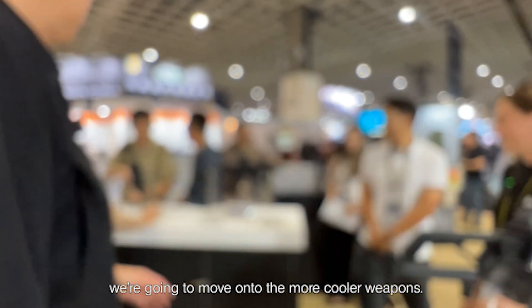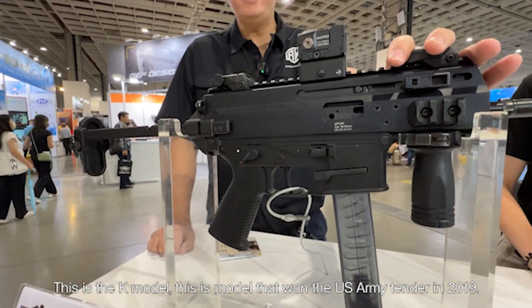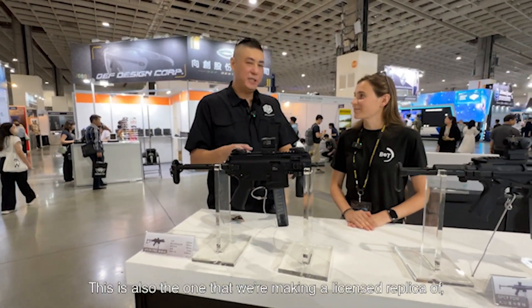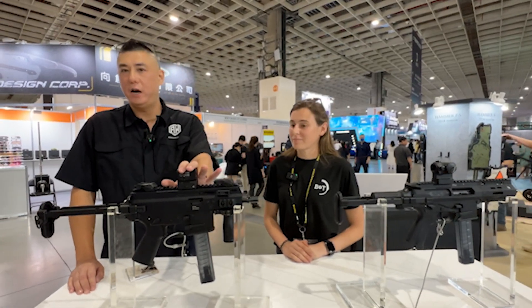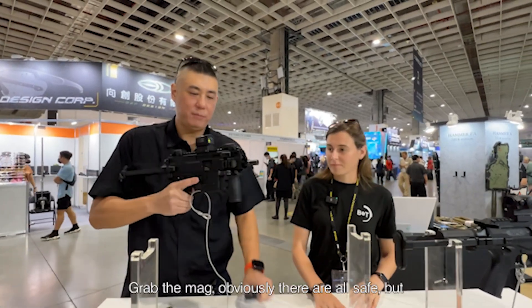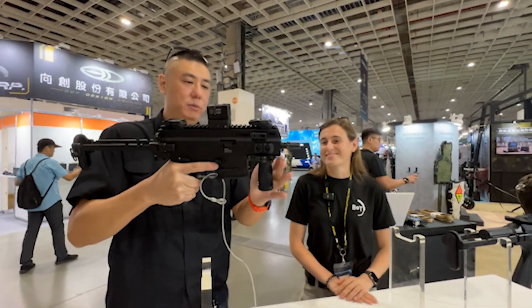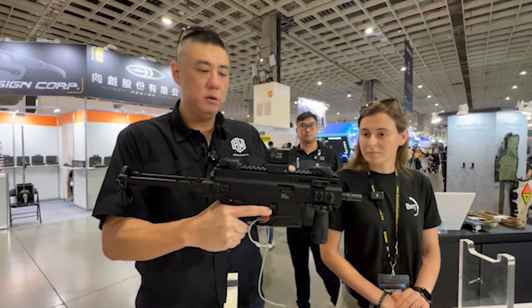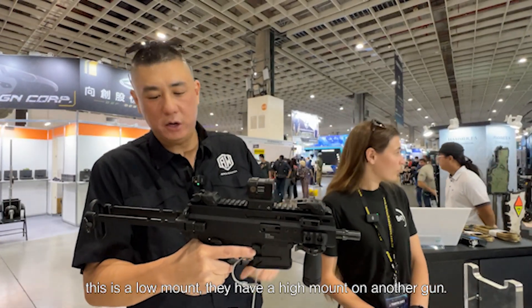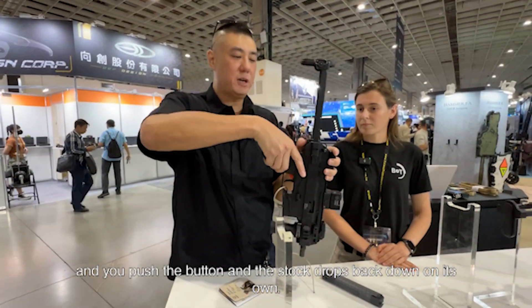So we're going to move into the cooler weapons once we get them out of their hands. The big one is the APC-9K. This is the K model — the model that won the U.S. Army tender in 2019. This is also the one that we're making a licensed replica of. This is actually the most popular model of the BNT SMGs. Up front we have a BNT aftermarket stubby grip accessory. Flip-up sights. This is an Acro P2 with a BNT low mount — they have a high mount on another gun. BNT guns have really good tolerances — the stock just pulls out like that and you can push the button and it drops back down on its own.